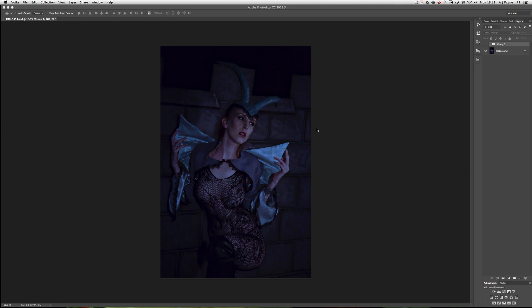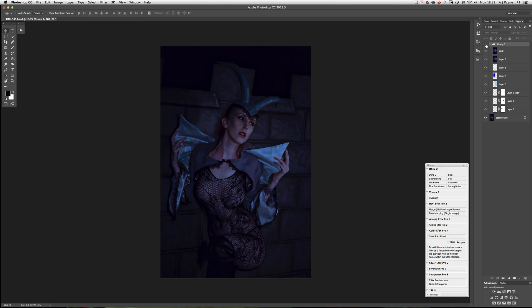We're going to look at very briefly how to extend the collar on this outfit. This is a modeling light shot, not a strobe light shot, so that's why the model is not looking at me — it's natural light. It's quite noisy but it will do for what we're trying to do.